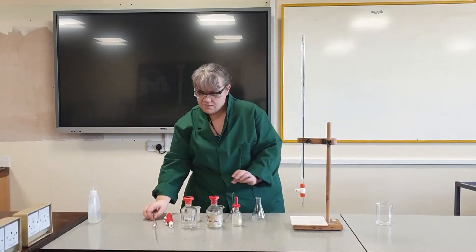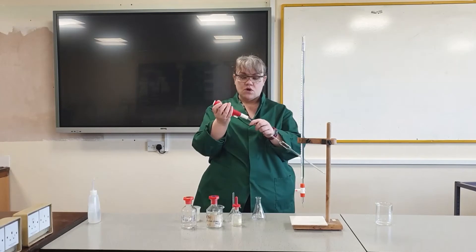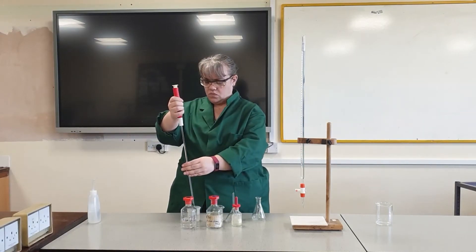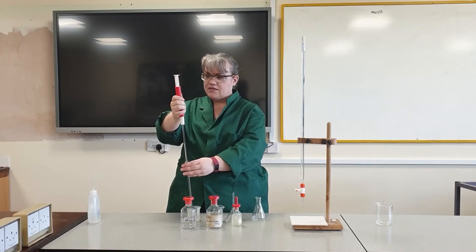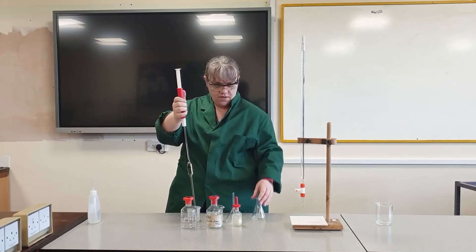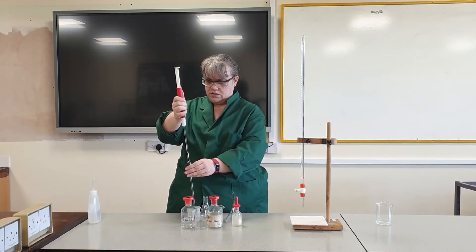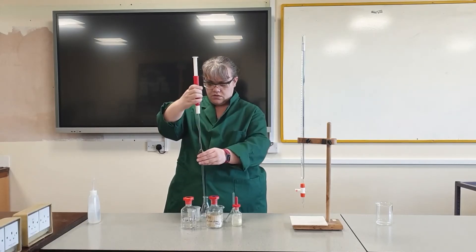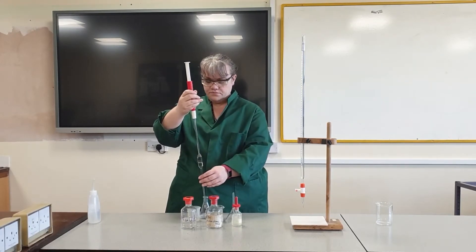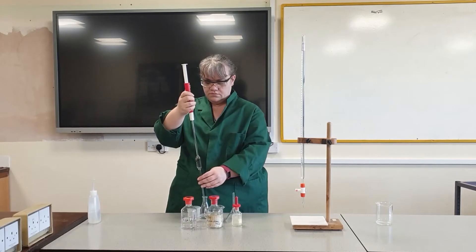I'm now going to put 25 centimetres cubed of my alkali into a conical flask using a pipette filler, drawing up the alkali until the meniscus of the solution is sitting on the 25 centimetres cubed line. And then I will transfer it into a conical flask.